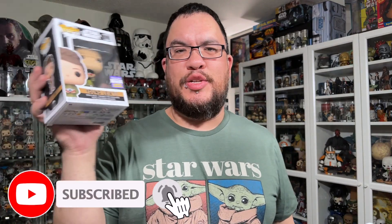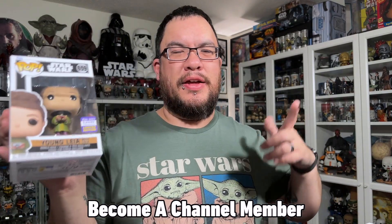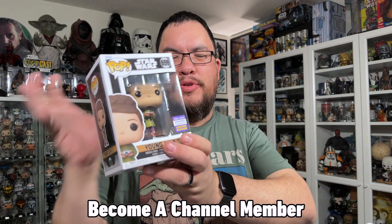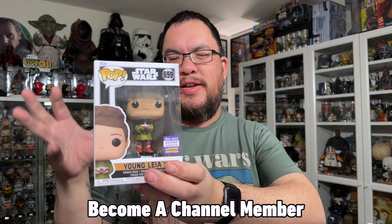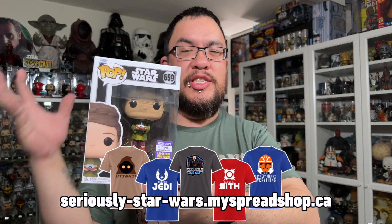Hey everyone, welcome back to the channel. My name is Christopher and this is the 2023 Summer Convention Exclusive Young Leia with Lola Star Wars Funko Pop from the Kenobi series. I just picked this up a couple weeks ago. I know it's a little bit of an older pop now, but this is one I was just able to get access to in store here in Canada. I found it at a local collectible shop that ordered some in.